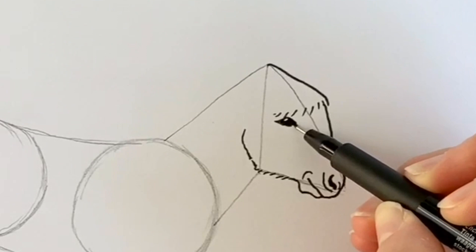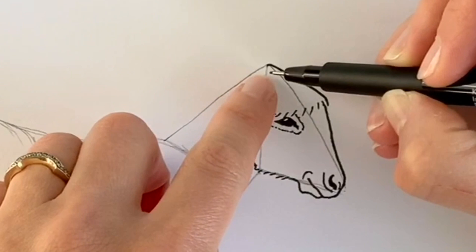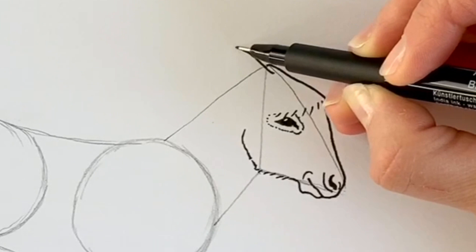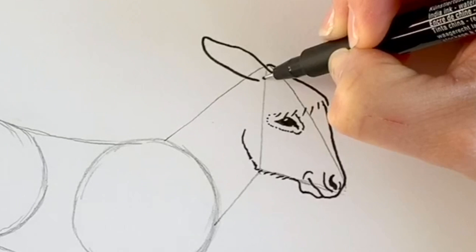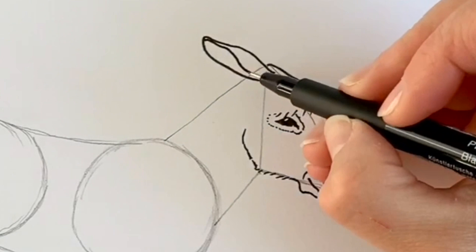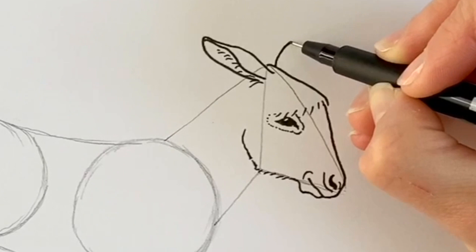Excellent — now we're going to draw these amazing floppy ears. Just underneath where we started, I'm going to start the ear — it's going to come up and just tilt off to the left hand side, then we're going to bring it curved round and down. Now I'm going to draw the inside, coming up and round like that, with a couple of furry bits to show that it's really hairy inside. Then the other ear just poking out from the other side — comes around and inwards.